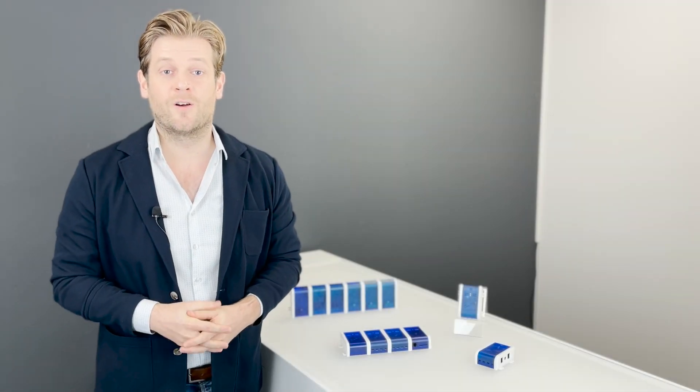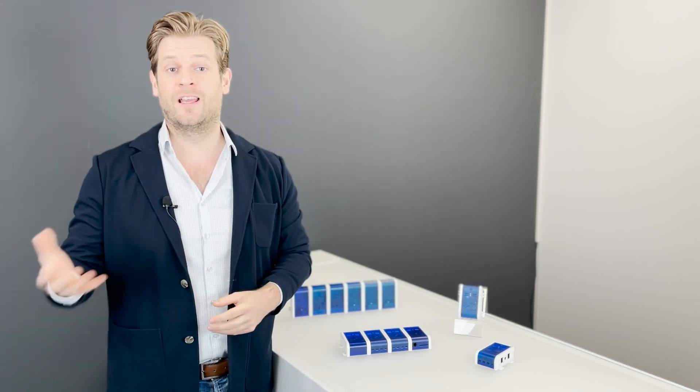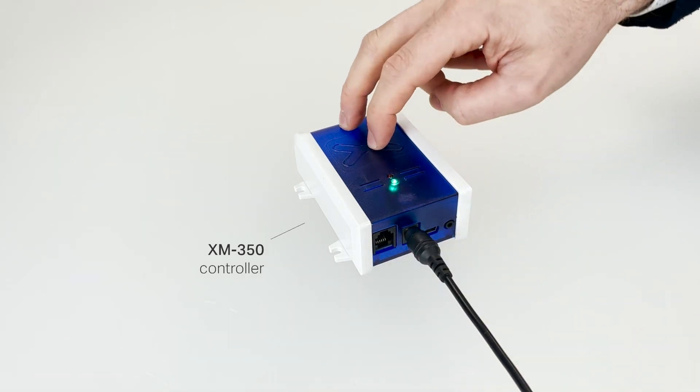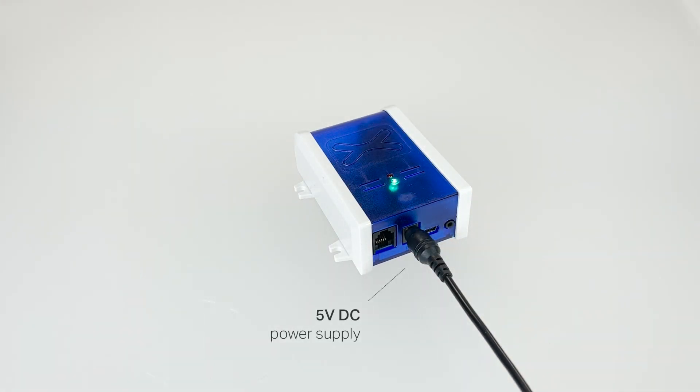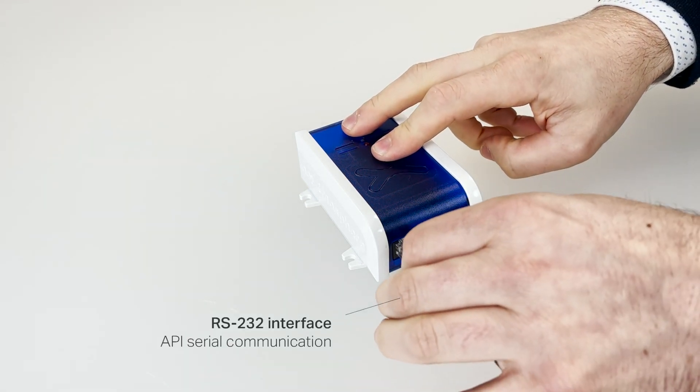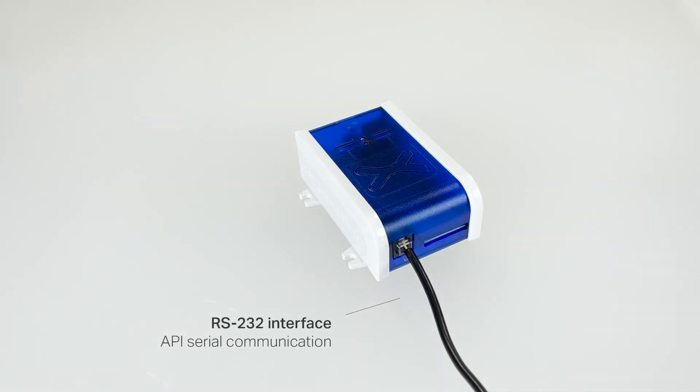We'll start at the heart of the XM range, which is an XM controller such as the XM350. This controller has a 5V DC input and an RS22 interface over which our API serial commands are sent and received.